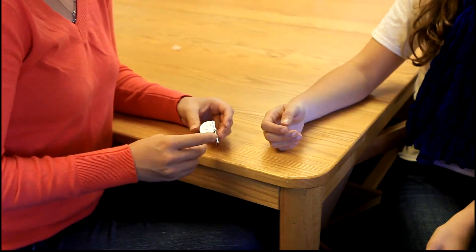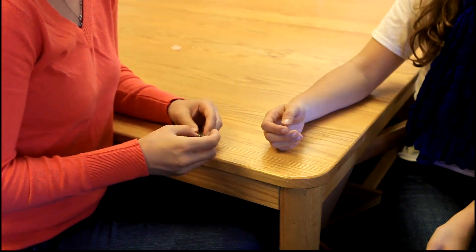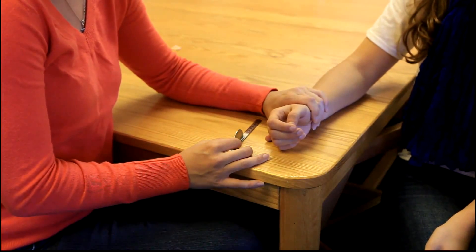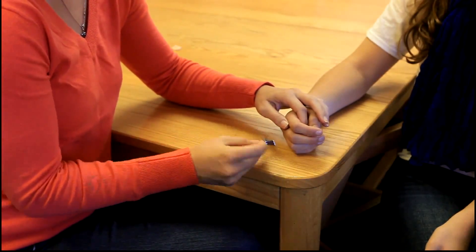For range of motion, the client will be sitting with their arm at their side, elbow flexed at 90 degrees, with the forearm in neutral and the wrist in neutral with the fingers relaxed. The axis of the goniometer will be placed on the dorsal aspect of the PIP joint being tested.